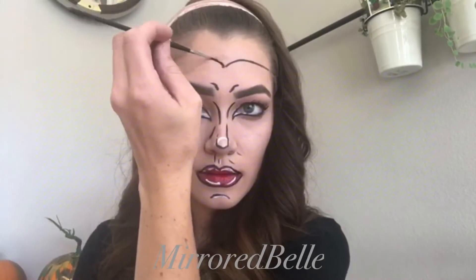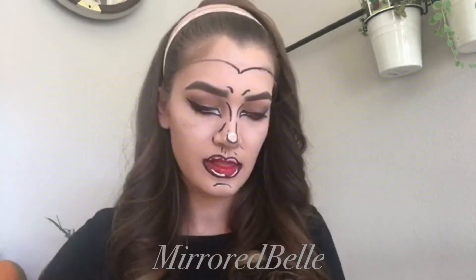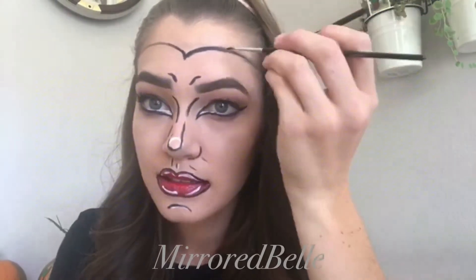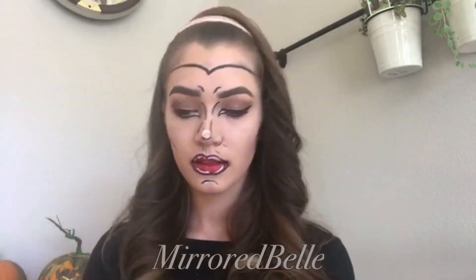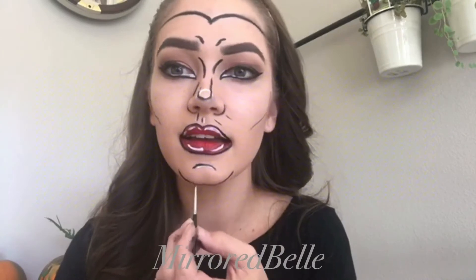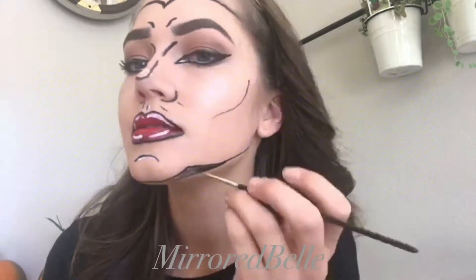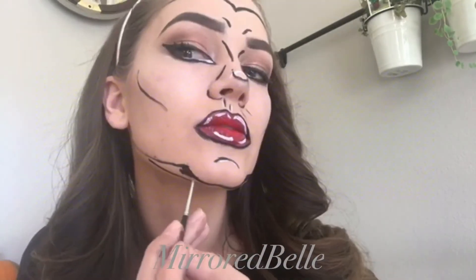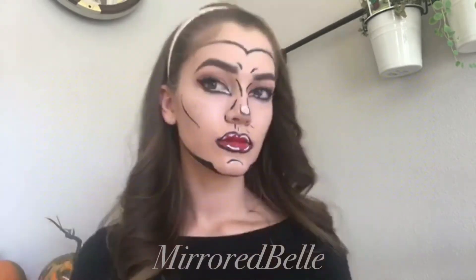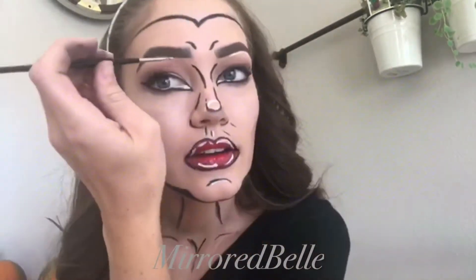For the comic book Wonder Woman you have that traditional gold crown with the red star on it, and I wanted to line mine first with the black — not only to show me exactly where I'm putting my crown but also to continue with that cartoon look and make it bold and stand out. You're going to draw little cheekbones with the black, and then for your chin you want to go right under your chin, bring it up on either side, and connect that all the way back to your jawbone. Make sure you have a nice wide triangle on either side that you can fill in — that's going to help you get even more of that cartoon jaw look. I also lined my throat and my collarbones and right in between my collarbones just to pull it all together.